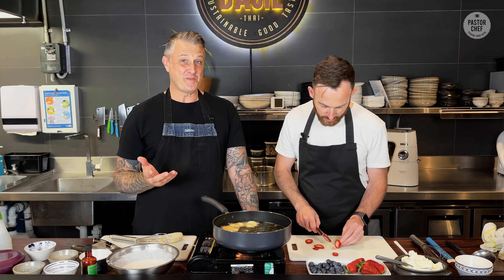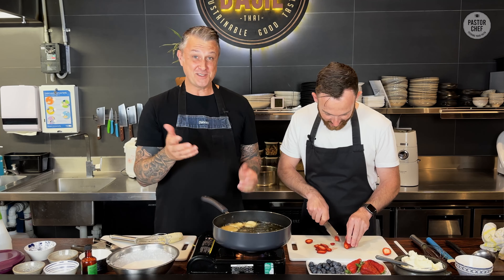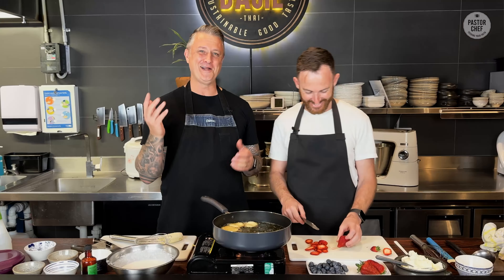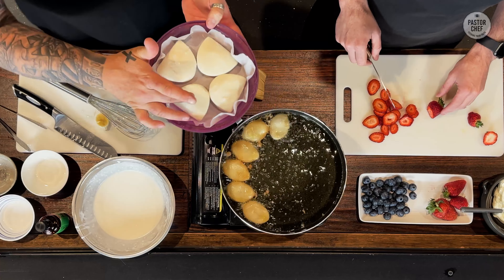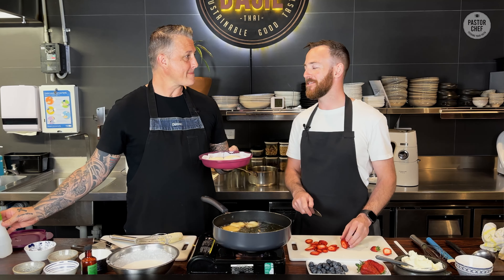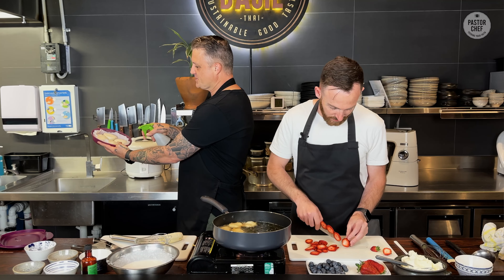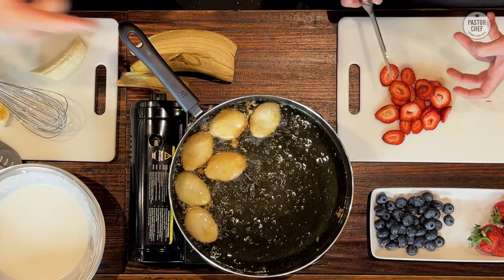As always on Pastor Chef, we always have a bit of a twist. Whilst we've got our beautiful crispy banana fritters with the chocolate sauce — and to be honest, that is a dish in itself — Andy challenged me to do a bao bun. I lost sleep last night thinking about this, but we're going to give it a go. Bao buns are all the rage, and I've got some from the shop — you can get them anywhere. You can put these into a standard steamer over boiling water, but what I like to do is just spray some water in a microwave container and put them in for about two minutes.